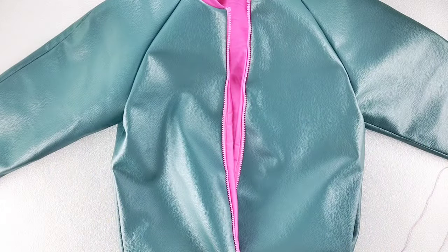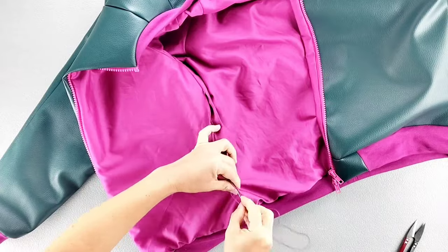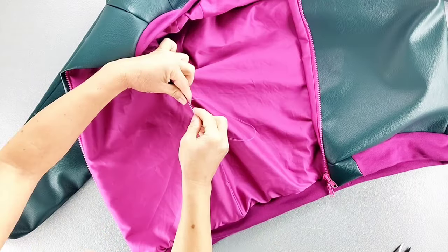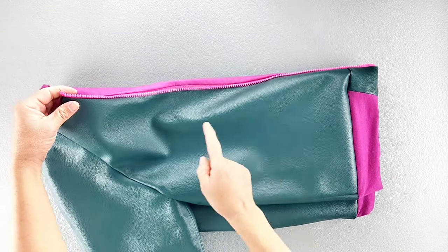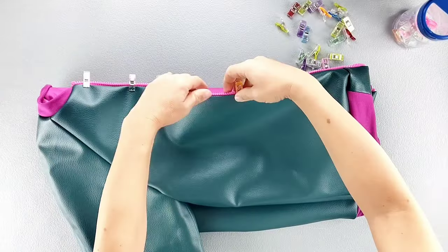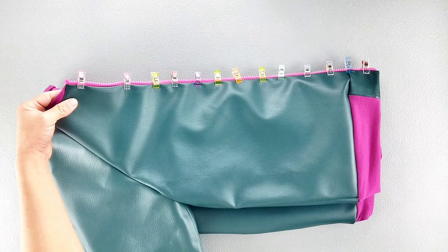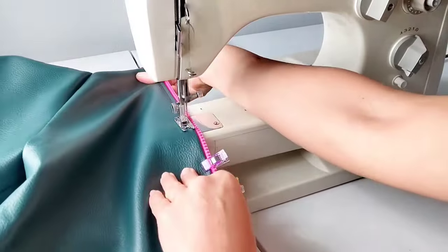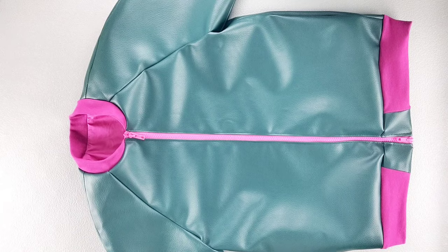Now that both of my sleeves are complete, I'm going to use a needle and thread to slip stitch the opening of my lining closed. Now the last thing to do is to topstitch the center fronts. I'm going to pin the areas in place all the way from top to bottom, then topstitch from top to bottom with a quarter inch seam allowance, doing this on both sides of the jacket. And now your jacket is complete. Thank you for watching this sew along. Make sure you check out the rest of my videos on this channel for more great sewing inspiration, and I'll see you in the next video.